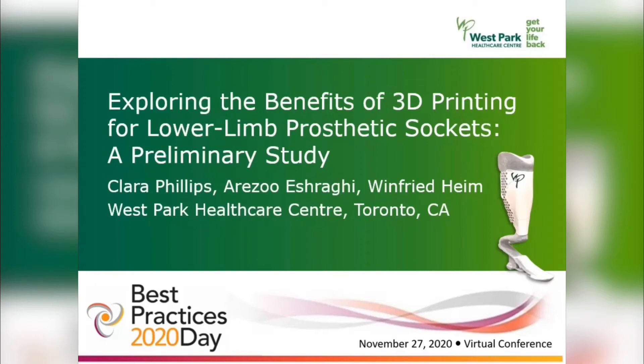Hello, my name is Clara Phillips and my co-authors are Erezu Eshwagy and Winfred Haim. Our presentation today is on exploring the benefits of 3D printing for lower limb prosthetic sockets: a preliminary study.